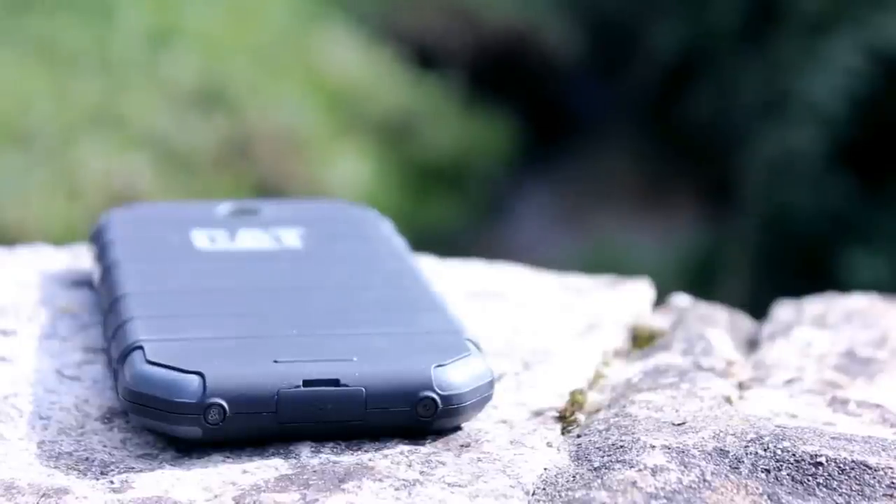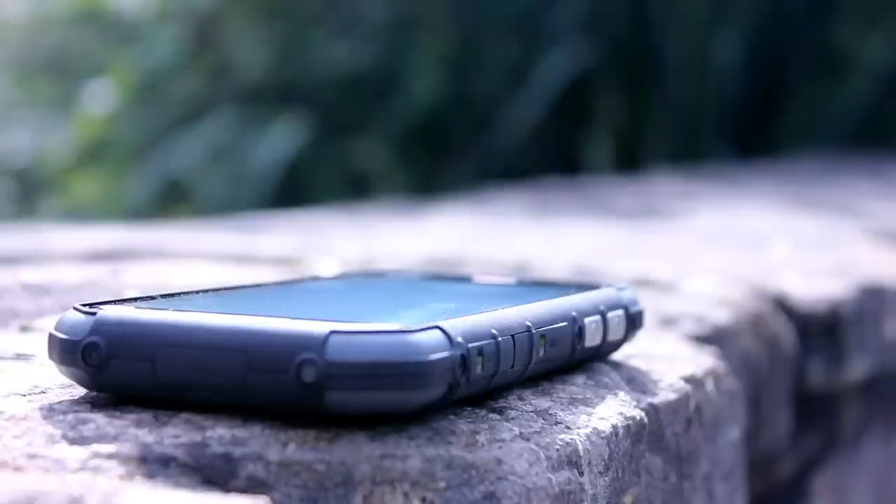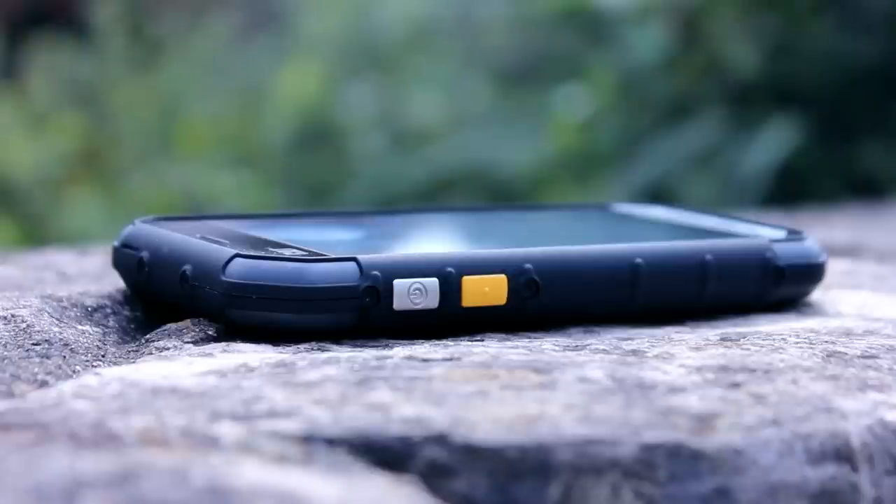The CAT S30 is an entry level rugged smartphone which excels in being robust while also having a great specification for the price. Cheaper alternatives exist from other brands but they do not always look or feel like they could take the same number of knocks or falls. Continue watching to find out what we thought of the S30.